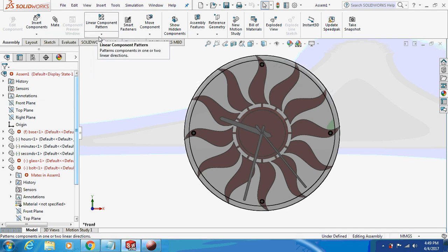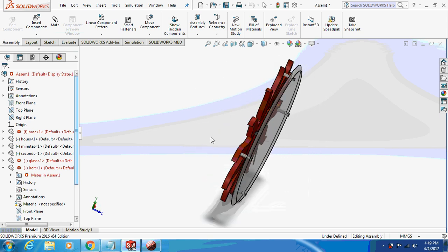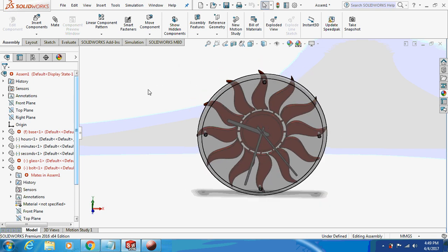Hello guys, welcome back to my channel — Let's Learn with a Mechanical Engineer. Today we are going to design a wall clock, as you can see it on the screen. This is the basic design, so let's just begin.